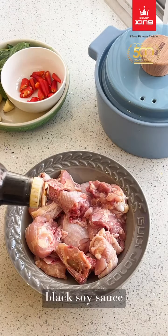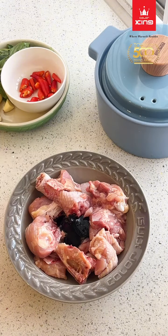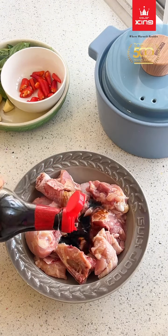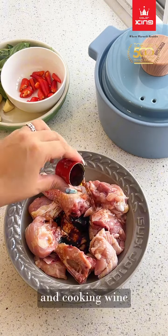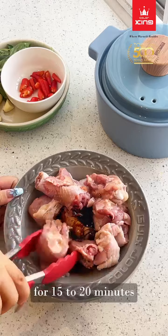Marinate the chicken with black soy sauce, soy sauce, sesame oil, and cooking wine for 15 to 20 minutes.